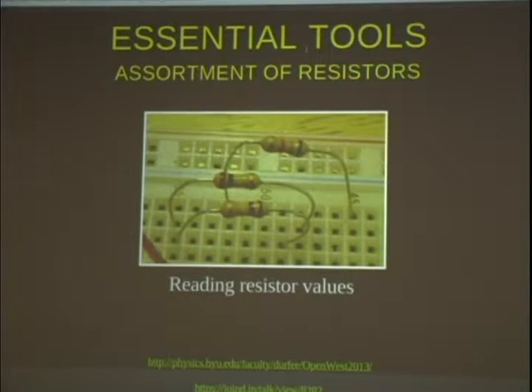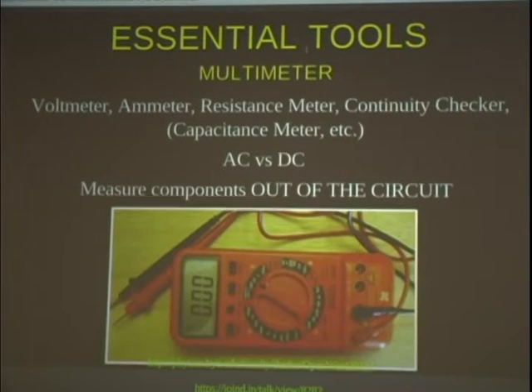Another thing you want is an assortment of resistors. When I first learned about electronics, resistors seemed like the stupidest thing in the world — why do I want resistors to suck up my voltage? But it turns out they're essential in just about everything you do. They're inexpensive, so when you're first getting started, buy maybe 100 different resistors in different sizes just to have them around, so when you need a different value you don't have to run to the store.